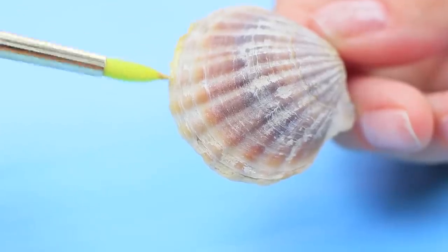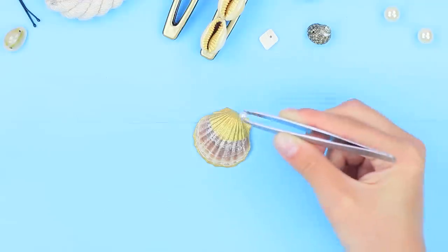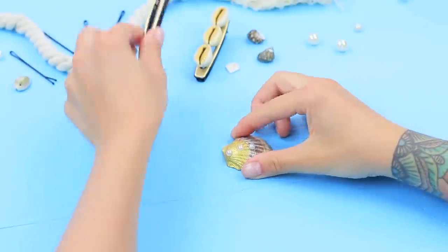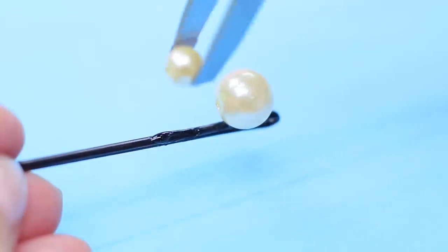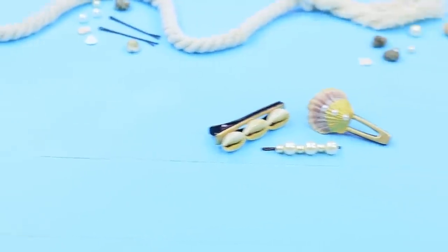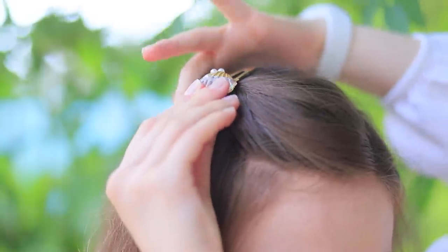Paint round seashells the same way — color the rim and the center. Decorate with artificial pearls and attach to a hair clip. Fasten different pearls to bobby pins using gel super glue. Now I'll always remember my fun summer vacation on the beach!